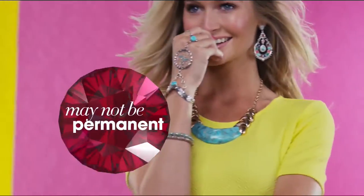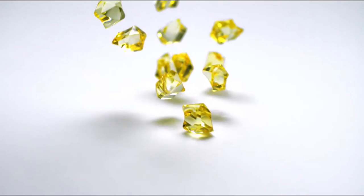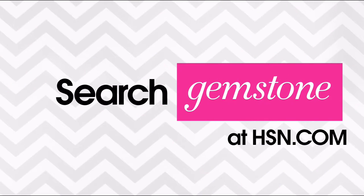Some gemstone enhancements may not be permanent, while others may last a lifetime. For more information, visit hsn.com and search Gemstone Guide to see our Gemstone Enhancement Chart.